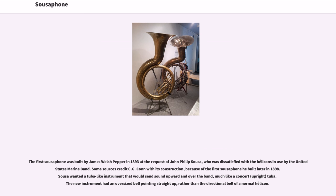Some sources credit C.G. Connecticut with its construction, because of the first sousaphone he built later in 1898. Sousa wanted a tuba-like instrument that would send sound upward and over the band, much like a concert tuba. The new instrument had an oversized bell pointing straight up, rather than the directional bell of a normal helicon.